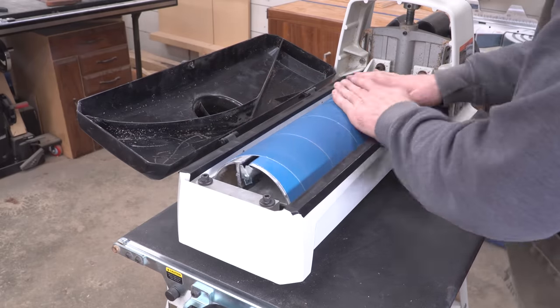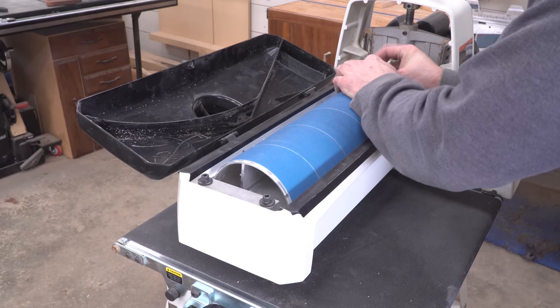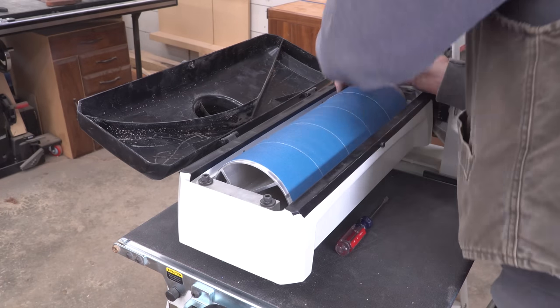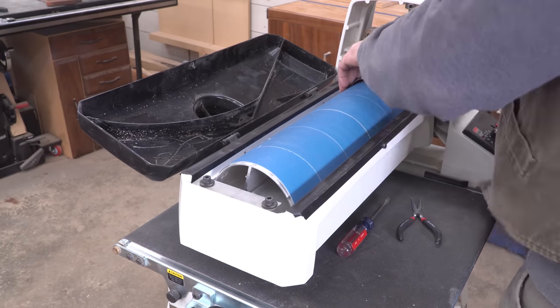I managed to get a short-term discount code at Klingspor for anyone who wants to up their drum sander game. You can get 10% off 3-inch wide rolls or conveyor belts when you spend $50 or more. Just follow the link in the description and use code GUNFLINT10.